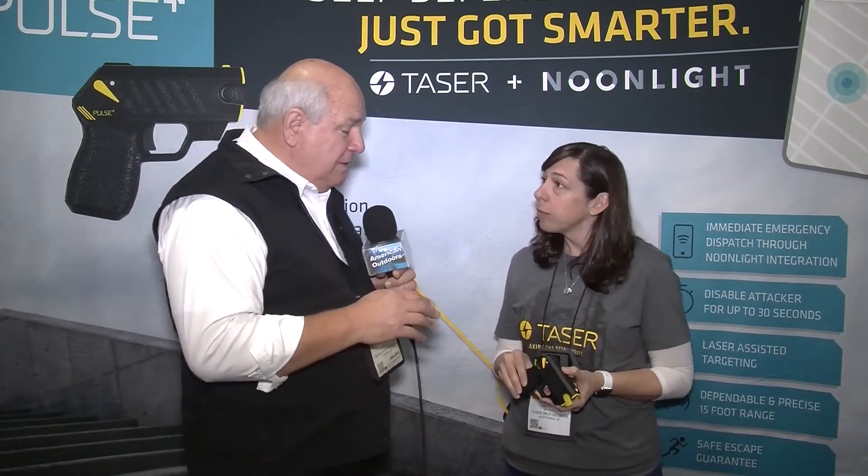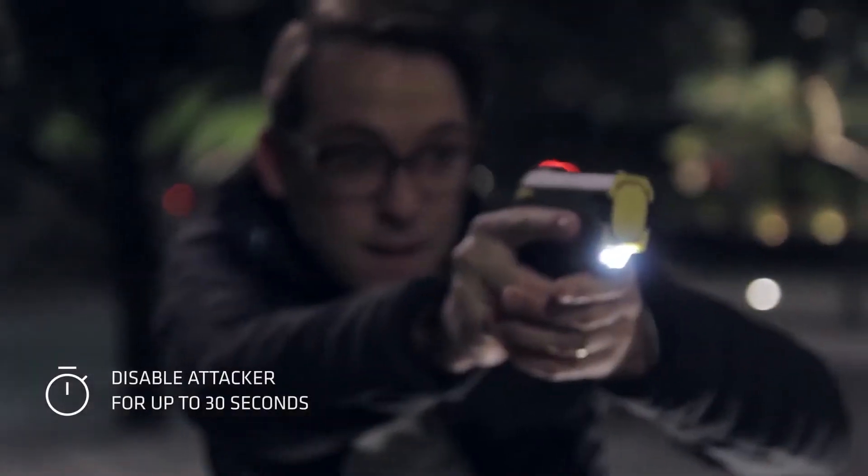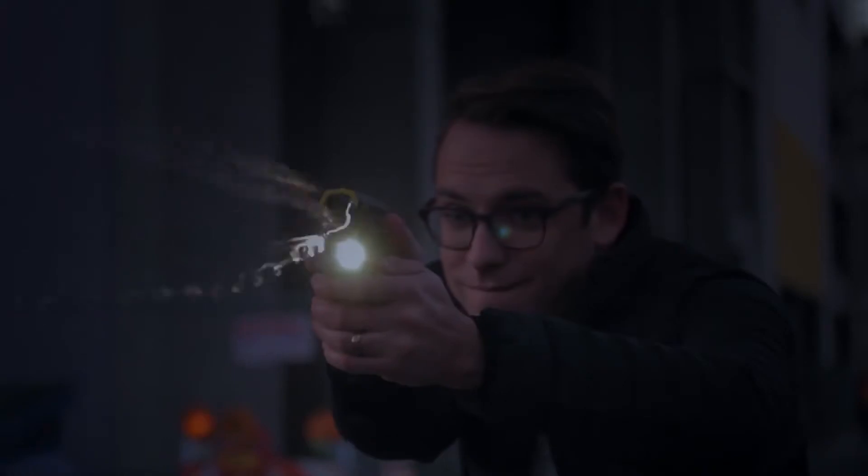I believe this device — just pointing it at somebody — is going to scare them enough that they may turn and walk the other direction. You may never have to deploy it, but it also has a laser on it in case you do. It has a flashlight and a laser for targeting. The sights are also sighted in at 15 feet, so if you don't want to use the laser, you can use the sights as well.